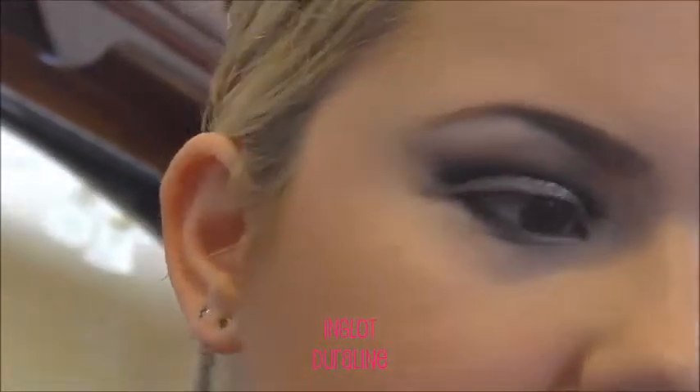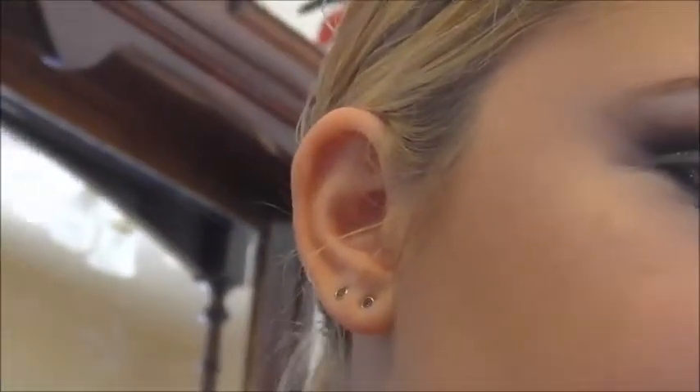Now for the most fun part — eyeliner. I'm going to water it down ever so slightly with Duraline. That was a bit more than I was expecting. I just find that having more of a liquid eyeliner is better to go with the glitter.